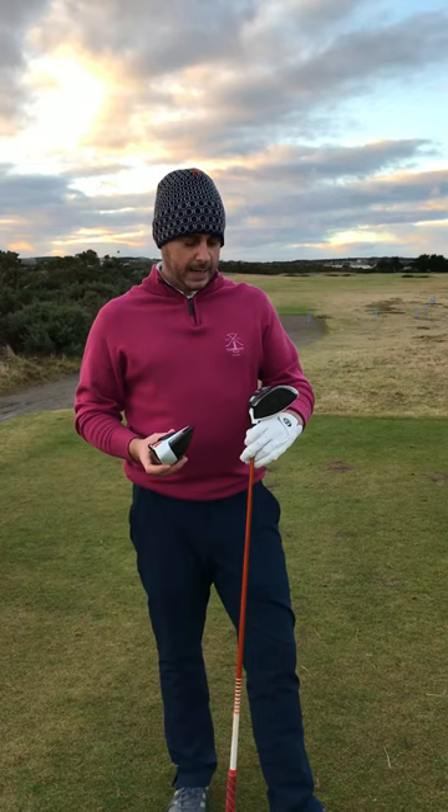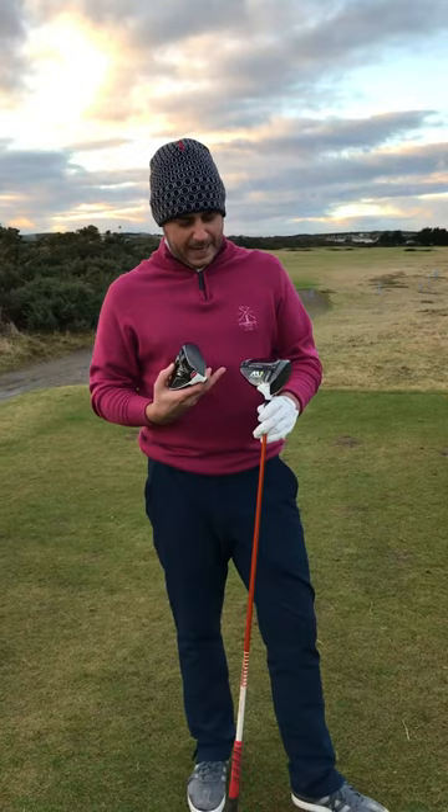Hi guys, we're back out at the 7th hole of the new course and Derek and I have taken out some new products that have been arriving in store recently.